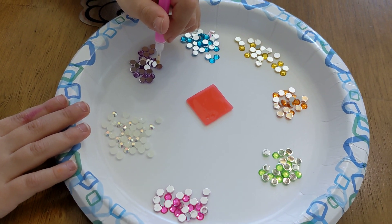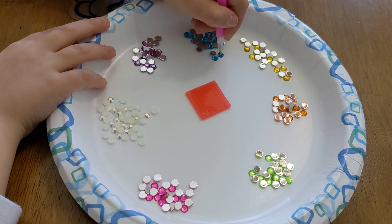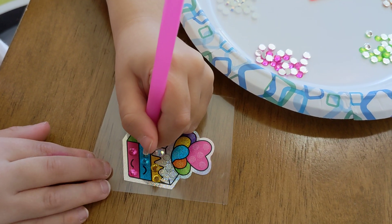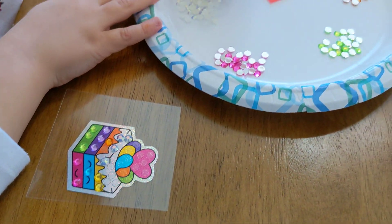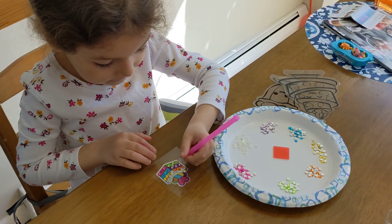You just carry the gems over and you only need five more gems to finish. Then you're going to have the pretty sticker — it's nice and sparkly. Is this fun, Dahlia? Is this easy? Yes!